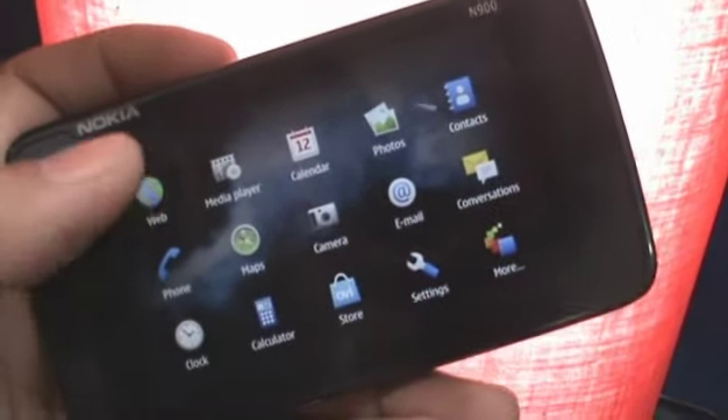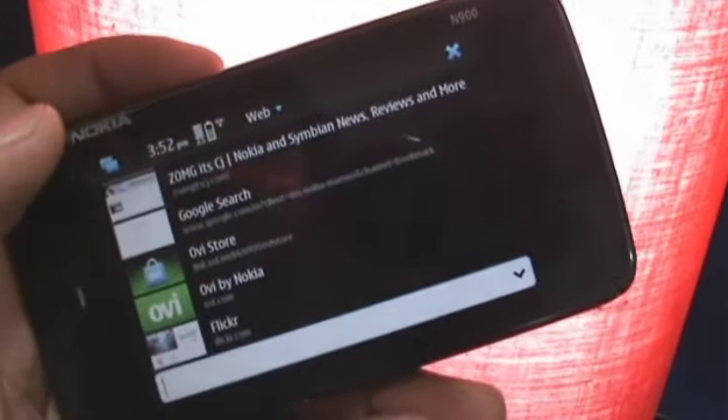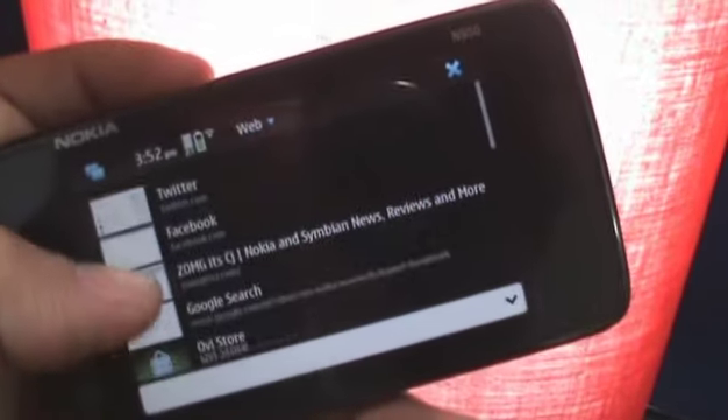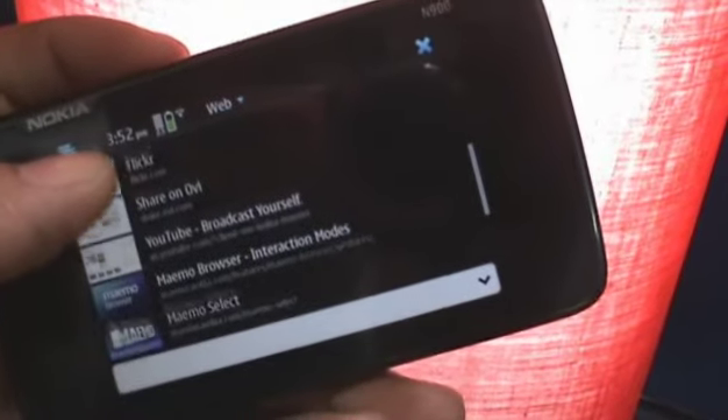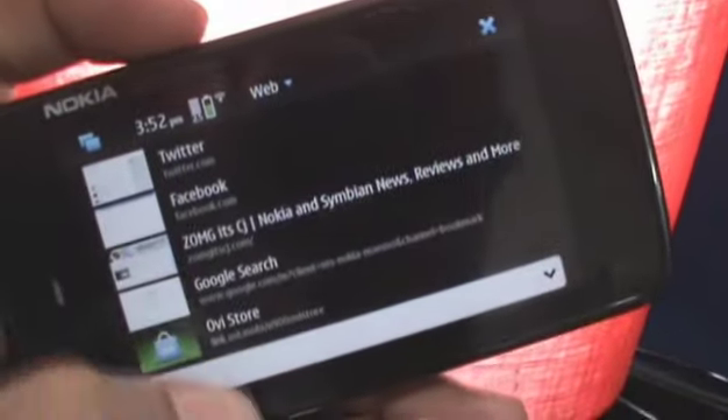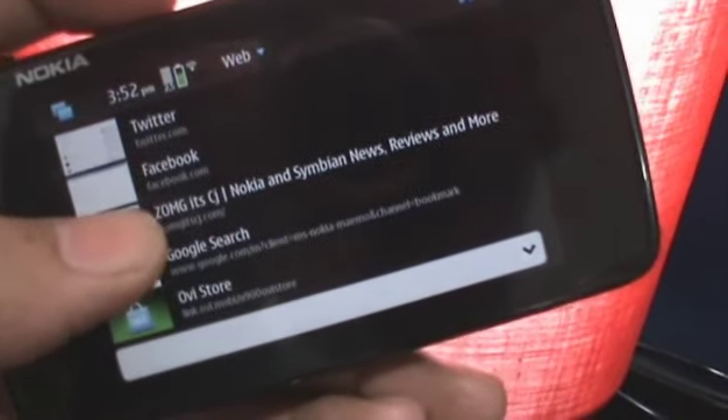To check out the web browser, all you have to do is tap on the web icon and the web browser will load up right there. You can go to any of these websites which have been added by default. You can also add your own bookmarks. Just to give you a good idea of how it loads, we're going to load the zomgitscj.com website.